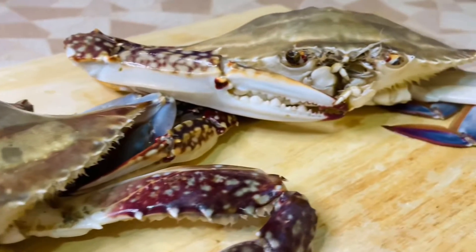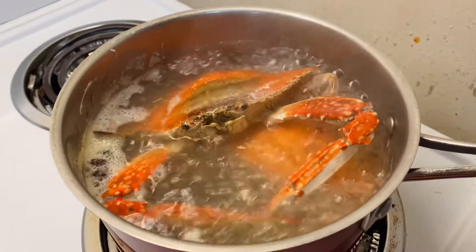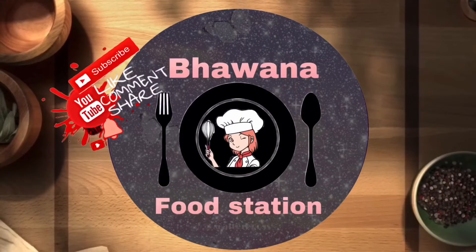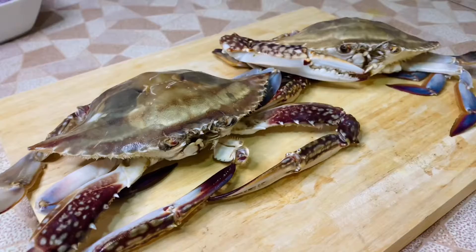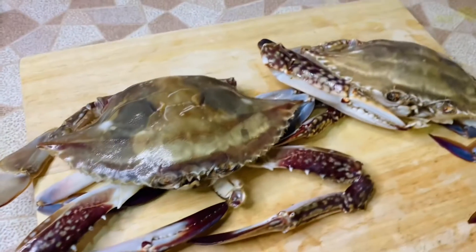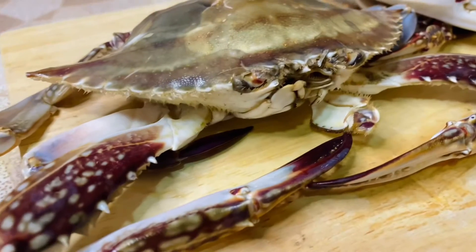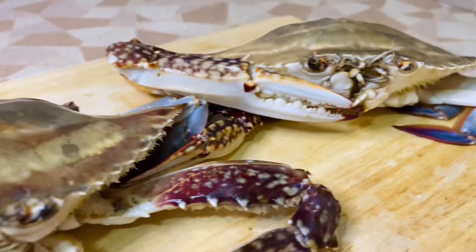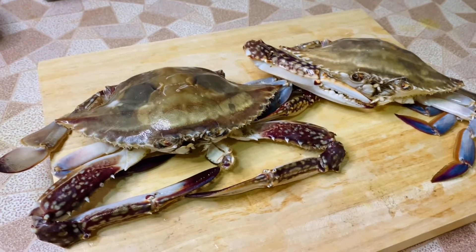Hello guys, I am back with another video. Today I am making crab curry. I have two soft shell crabs and I am preparing a Nepalese style crab curry today.